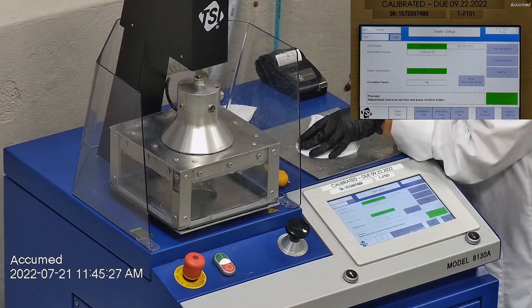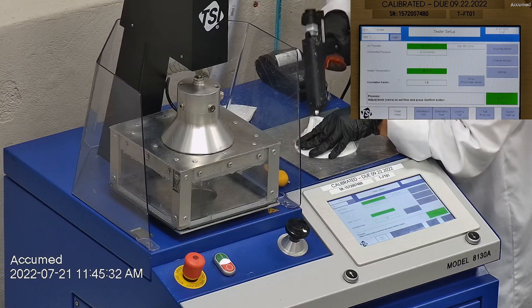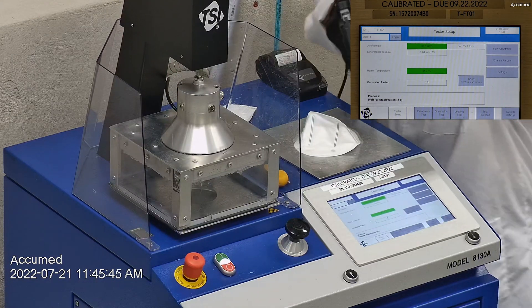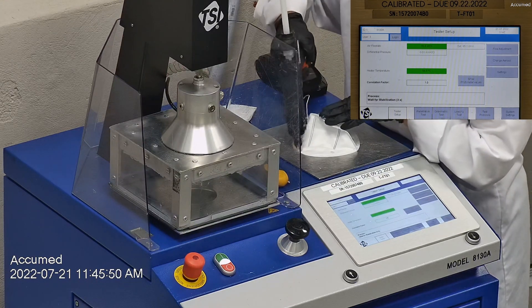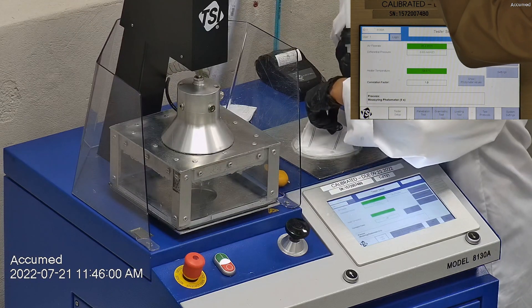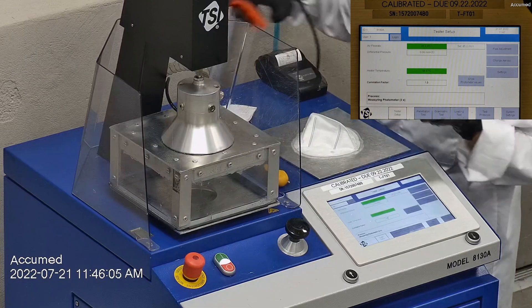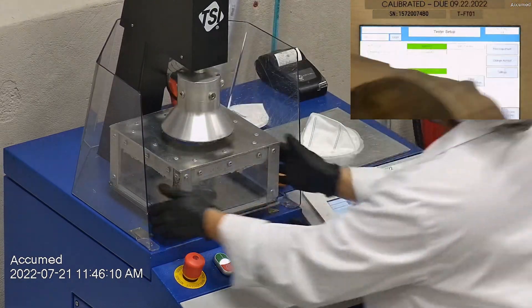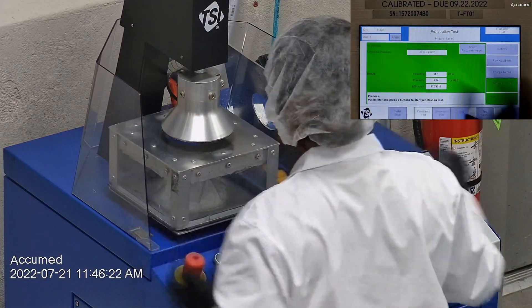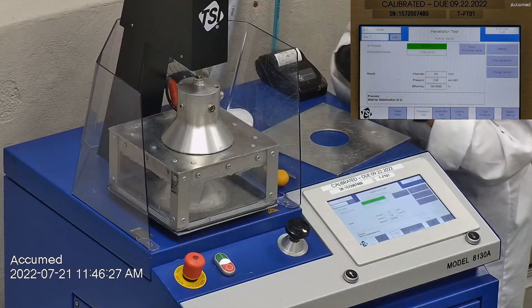The testing plate is attached to the frame and the box is placed under the TSI filter holder for testing. The results are displayed on the TSI monitor. F stands for airflow rate, which we test at 85 liters per minute. R is for resistance, also referred to as pressure drop — this correlates with breathability, so the lower the number the more comfortable and breathable the mask is. E stands for filtration efficiency percentage.